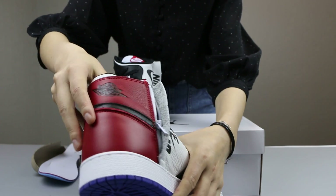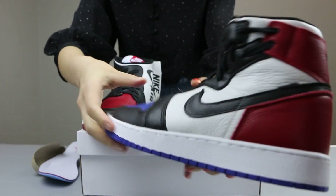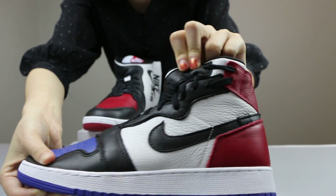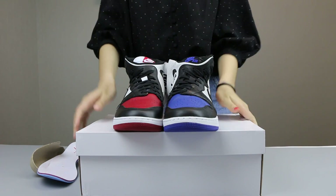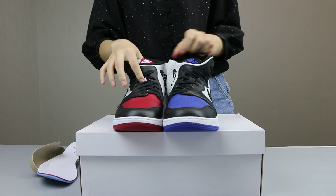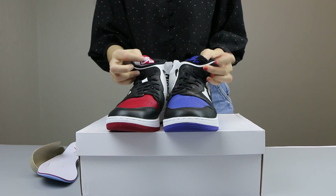The back side of the heels, it is the red color. And you can see a black Jordan. Now you can see a different colorway. The shoes upper and the shoes tongue — the right shoe tongue is the white color, and the left one, it is the black color.